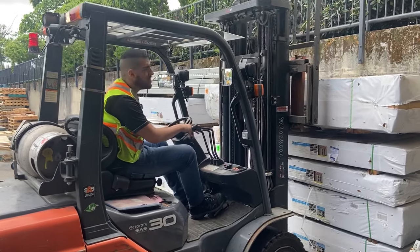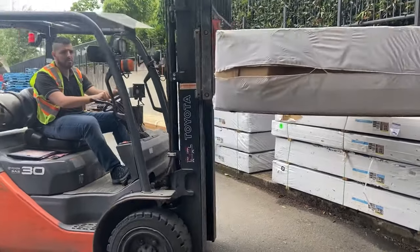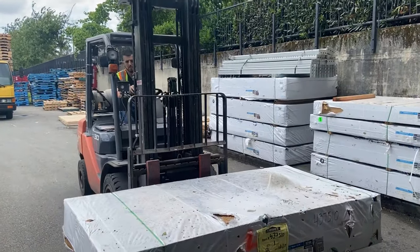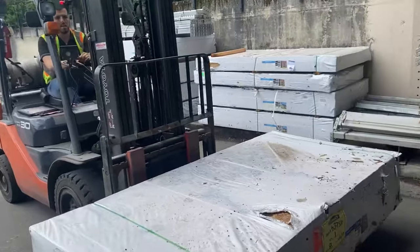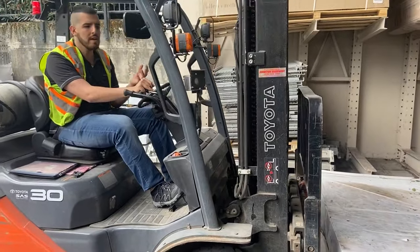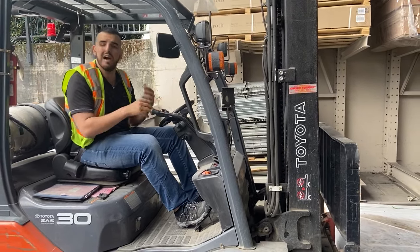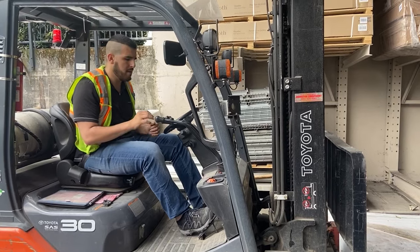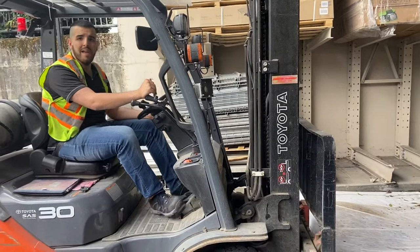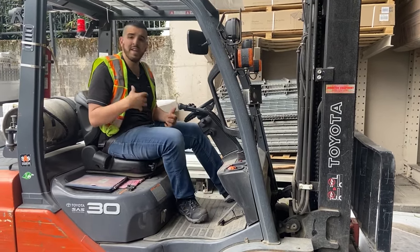When I'm maneuvering, I keep the load at a low level where it's safe and I don't cause any harm to other people. When I'm ready to set it down, I apply the brakes so the machine doesn't move on me while the load is still applied.